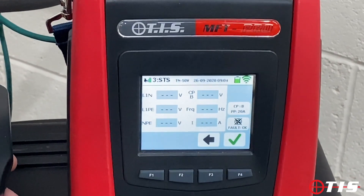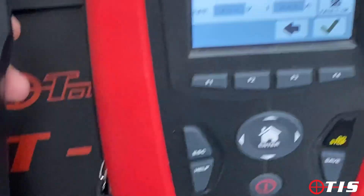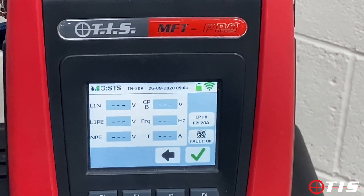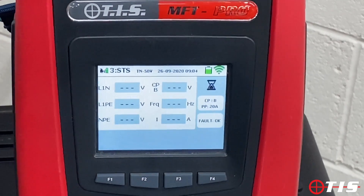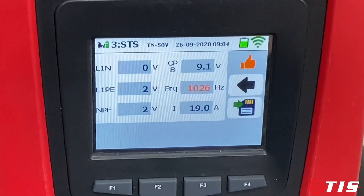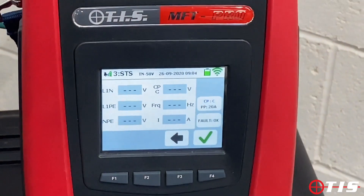The next test still asks for CP set to B and PP dial at 20 amp, which it already is from the last sequence. This is simulating that the car is plugged in but not asking for a charge — but when it does ask for a charge, will it deliver the correct current? We're looking for a current rating in the bottom right-hand corner. We tick the box and it automatically does the test. As you can see, it will deliver 19 amps, which is good. We press save and move on.